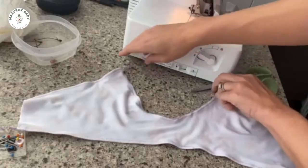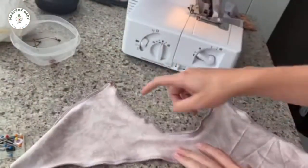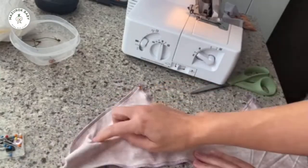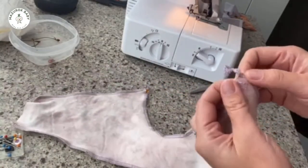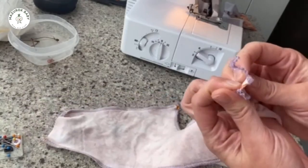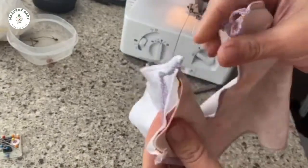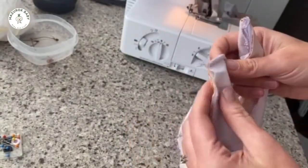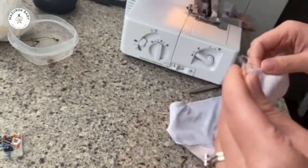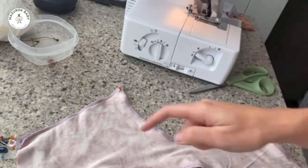This is what your top should look like. We have sewn across the top and these sides, and you want to make sure you leave the openings for your straps — it should have openings on the two tippy tops and both those sides.